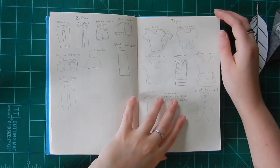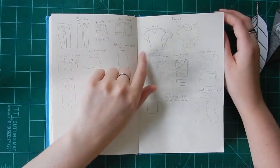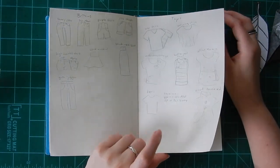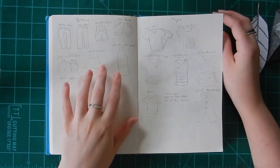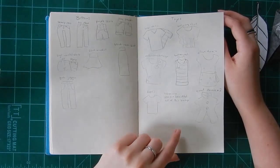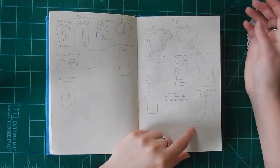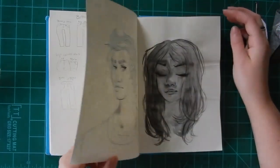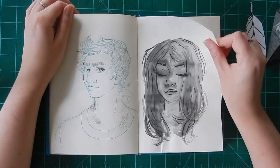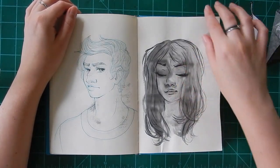I decided to try to get rid of a lot of my clothes and I could only keep something if I could remember it and draw it here. Actually this is one of my favorite shirts and this one too. I don't know how to draw a boy's hair — I need to get better at that. This one was a fun experiment but it ruined the pages, they're all warped.